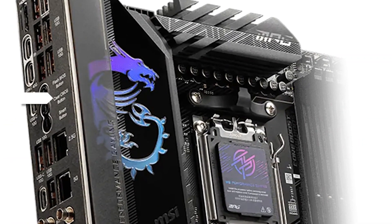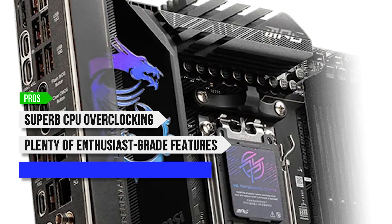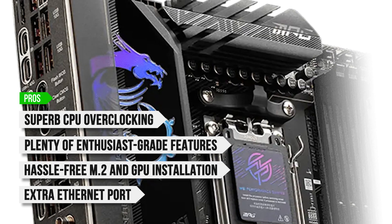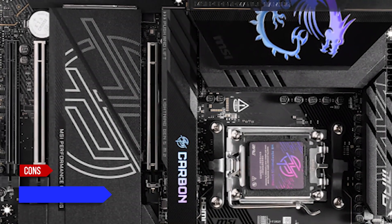To sum up, what I like is the superb CPU overclocking, the plenty of enthusiast-grade features, the hassle-free M.2 and GPU installation, and the extra Ethernet port for connecting to file servers. On the downside: sky-high price.